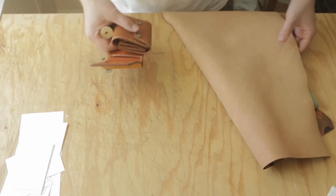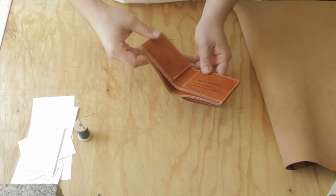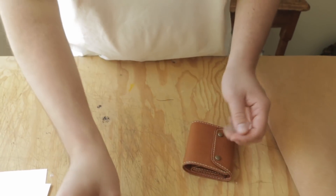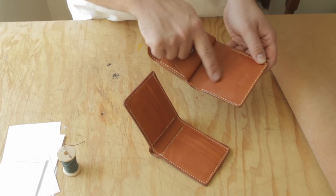Hey everybody, got a lot of stuff today. So today we're going to make a bifold wallet, but I figured we'd do something a little different. Bifold wallets — we usually do cardholders like this, or they'll be taller and they'll have the vertical pockets. You don't often see bifolds where the cards are laid out sort of like this.